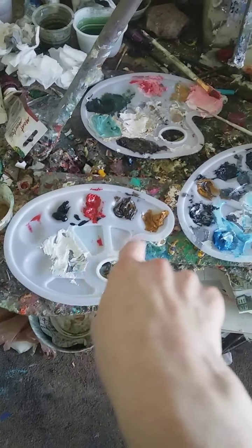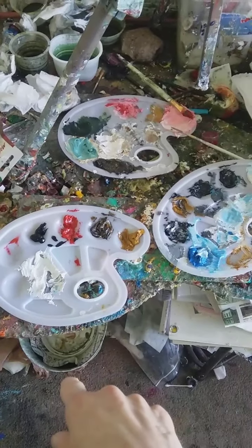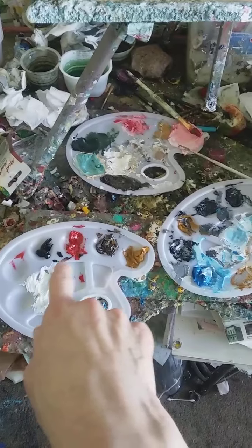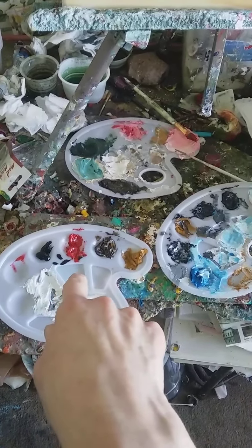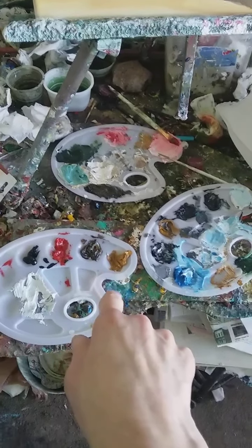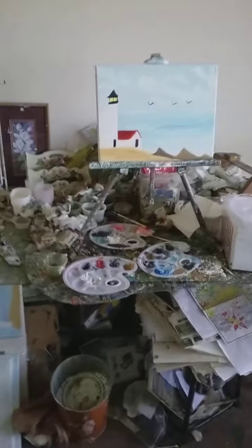I didn't use those colors over there. The colors I did use were Titanium White, Ivory Black, red, Raw Umber, something like a gold color, and blue. That's all I used.